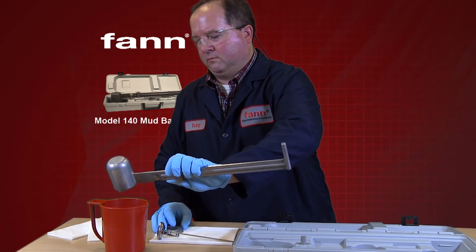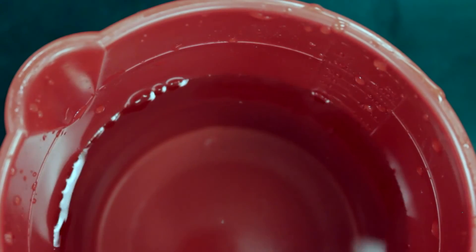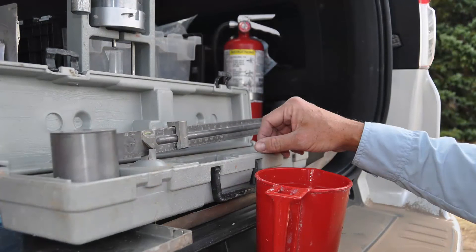The mud balance calibration should be checked frequently using fresh water. At 70 degrees Fahrenheit or 21 degrees Celsius, fresh water should give a reading of 1.0 on the specific gravity scale, 8.34 on the pounds per gallon scale, and 62.3 on the pounds per cubic foot scale. This spot on the balance arm is marked with a longer scale division line called the water line. Small amounts of mud on the balance arm or rider can cause improper readings.